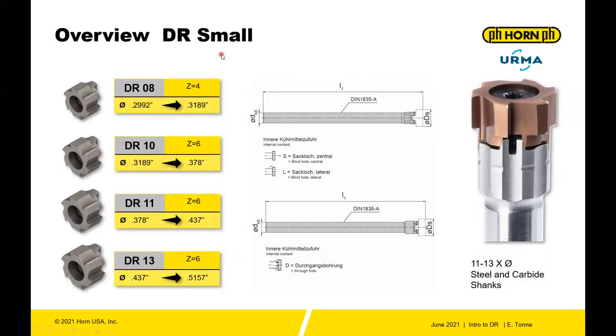The first and smallest reaming size we'll talk about is the DRS system, which is divided into four different blank sizes: the DR08, DR10, DR11, and DR13. The DR08 ranges from 299.2 to 318.9. The DR10 from 318.9 to 378. The DR11 from 378 to 437. And the DR13 from 437 to 515.7.